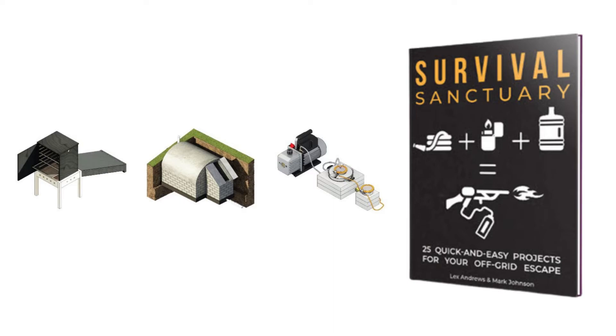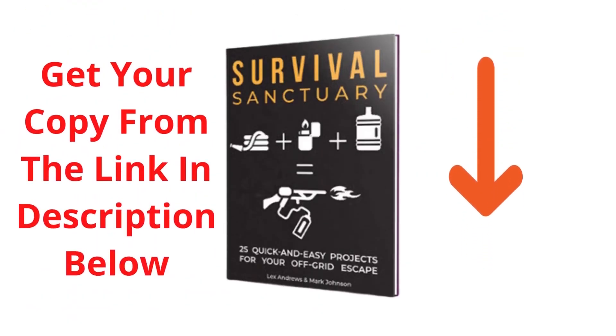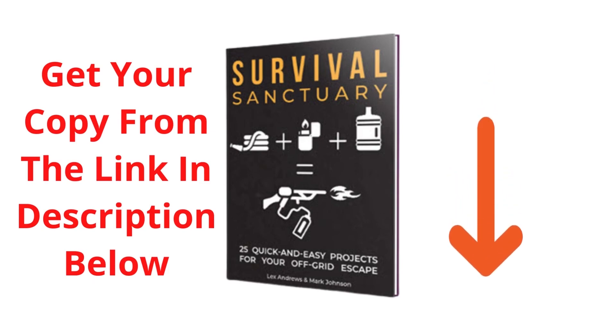Survival Sanctuary is a guide for anyone concerned about their well-being. But in the end, it became something more. If you apply this knowledge today, Survival Sanctuary will forever be your one-step shortcut to a safe, more independent, and self-sufficient lifestyle. Check out the description to find out their prices and more information.